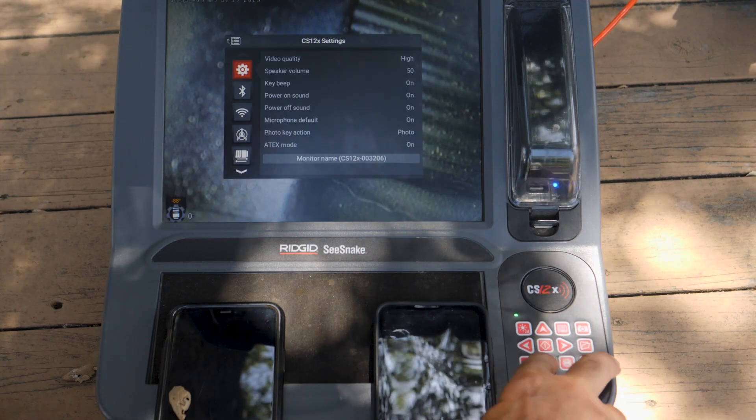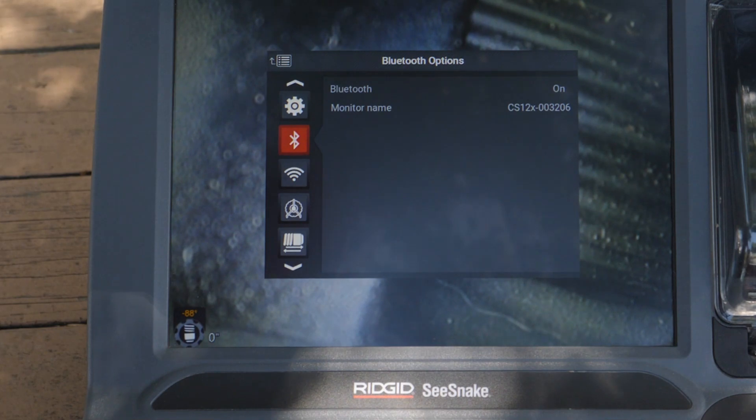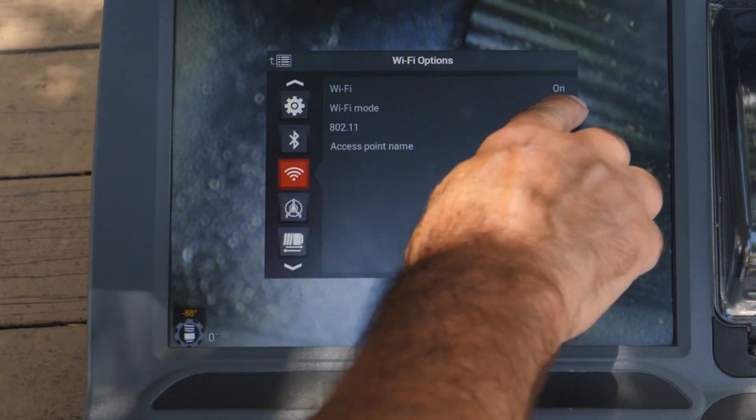Open the menu and make sure Bluetooth is on. Then make sure Wi-Fi is on and set to host mode.